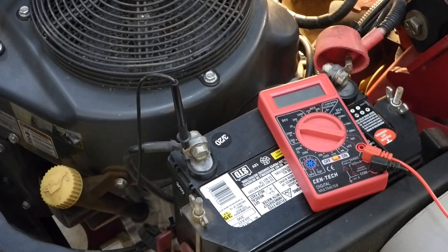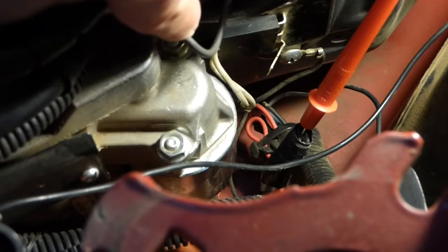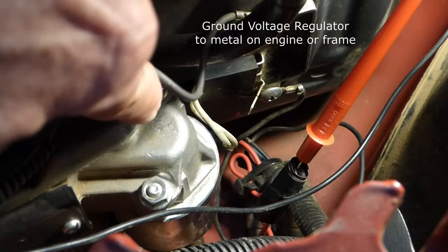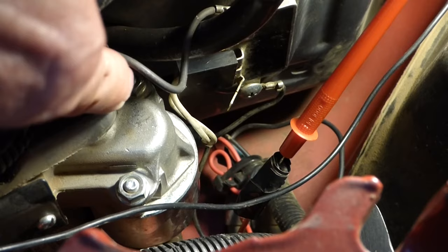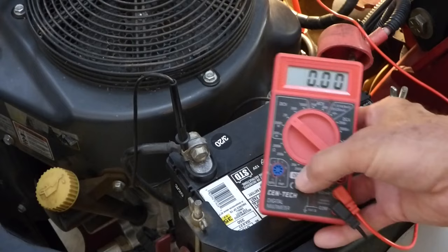I've got that wire connected, but while we're here, one other thing I want to point out: you see this wire right here — that wire is a ground wire from your voltage regulator and it should ground to your engine. Oftentimes this wire can fray or get disconnected and that can be your problem, so you want to make sure that your voltage regulator is properly grounded. And this one is.